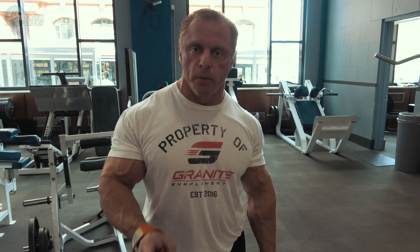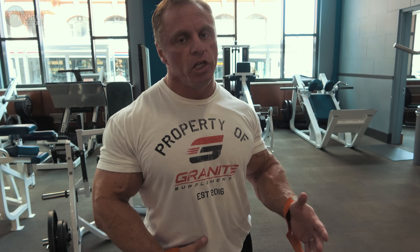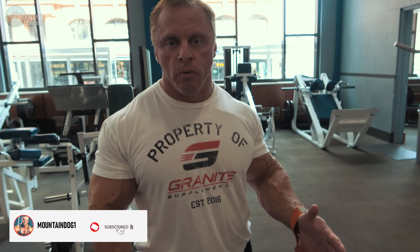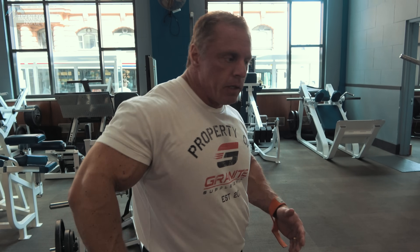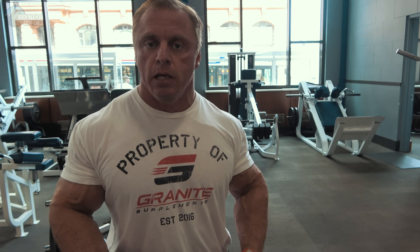Today we're going to talk about abs. The number one thing that helps my abs is leg raises. Particularly my lower abs. Usually I do them with a machine that has a half BOSU ball sitting in my lower back so when I bring my legs down I can stretch my lower abs. I don't have one of those today, but I'm going to show you a hanging leg raise because the leg raise to me is ab exercise number one.